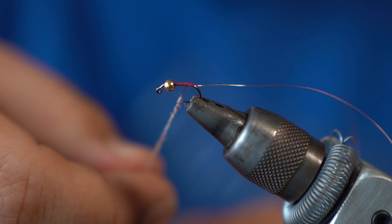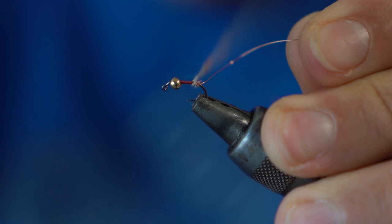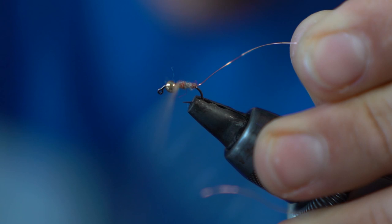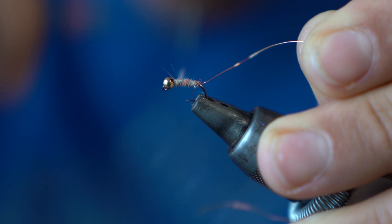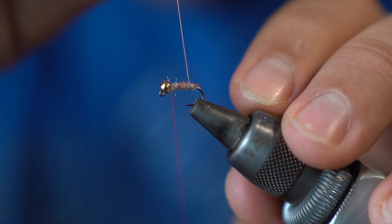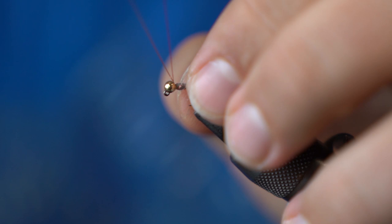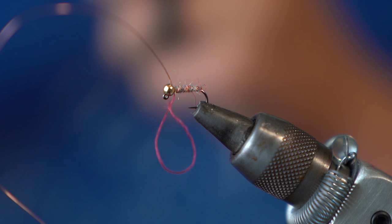I'm putting on my noodle and doing a nice, thin, tight noodle all the way down, giving myself plenty of dubbing to work with. I'm going to start wrapping this up, creating a nice symmetrical taper — I want it to get a little bit thicker as it goes up, but not too thick, just nice and proportioned. Then I'll take my copper wire and wrap it up the body. This adds a little bit of contrast to the dub, but most importantly it adds durability to the fly.